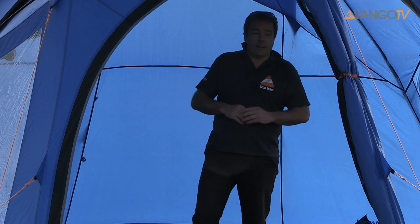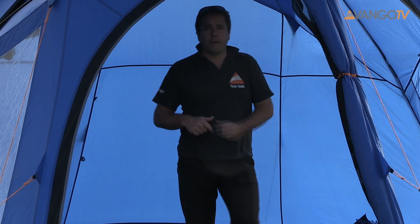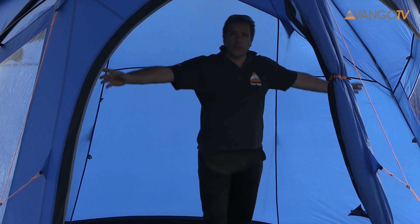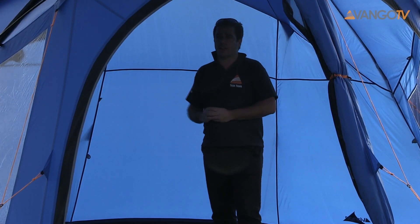Some other features about this tent: as you can see it's got two enormous doors at the front. These both have mesh netting to keep out the bugs, but also making it a really sociable and easy to use tent. There's a couple of very large windows at the side, again flooding the tent with light — and hopefully you can see just how bright and airy it is.